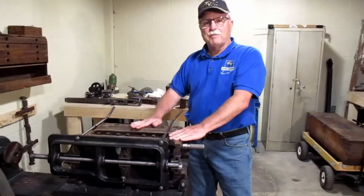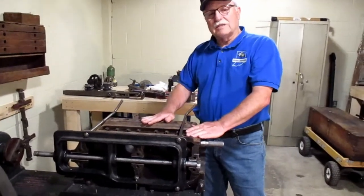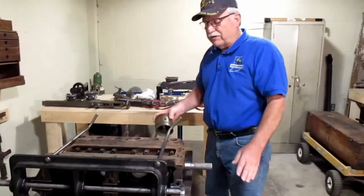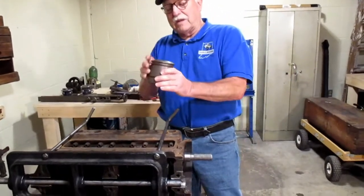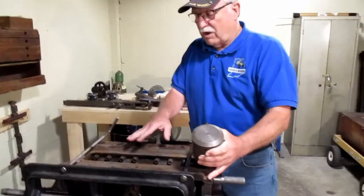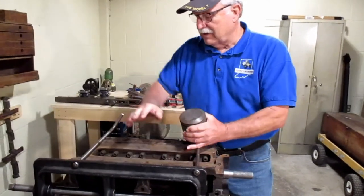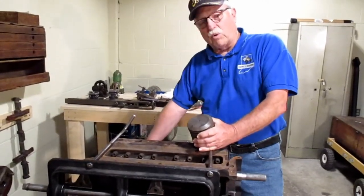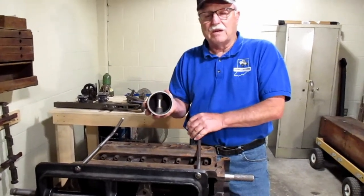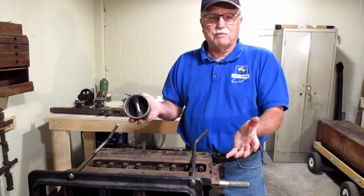It's a combination machine because it does another thing as well. A lot of times your pistons will wear out the cylinders. This is a piston out of a Model T. We can take this block, take it off this machine, turn it around, and then bore out the bores in the block and put an oversized piston in there. And that in effect makes it be like a brand new engine.